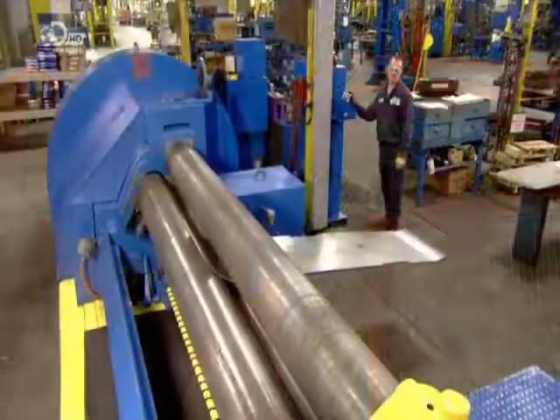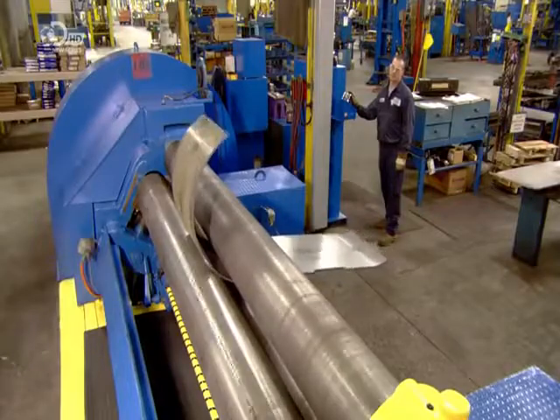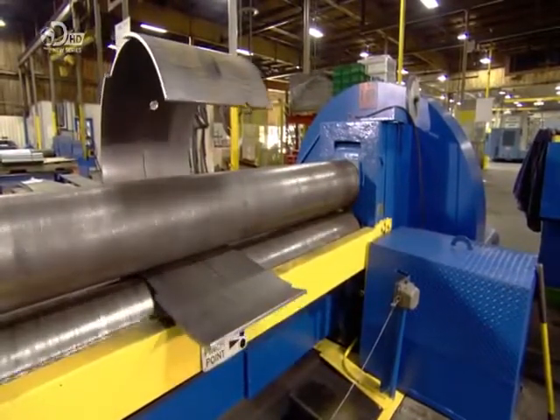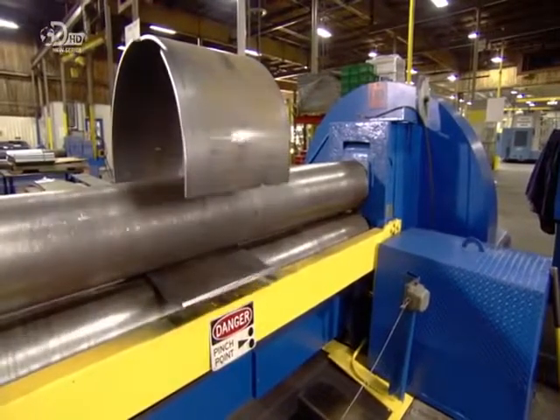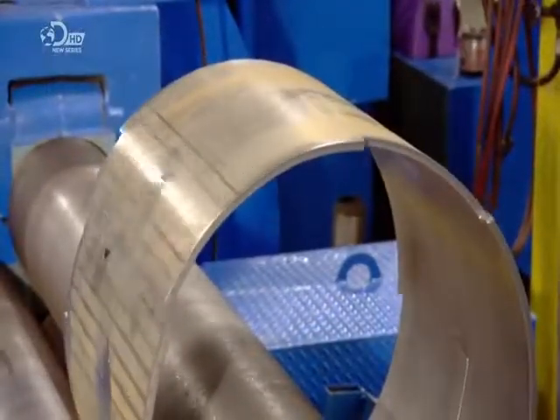To make the chipping drum, rollers curl a rectangular steel sheet to transform it into a cylinder. The gap between the rollers determines the cylinder's diameter. After a few passes through the rollers, the ends of the rectangle meet and it becomes round.